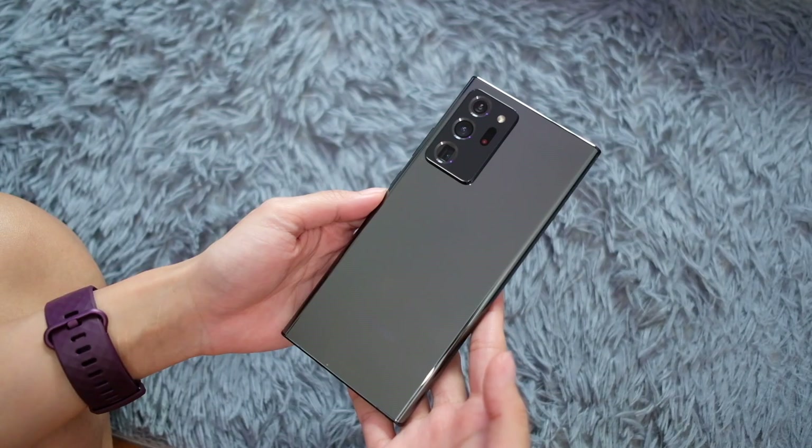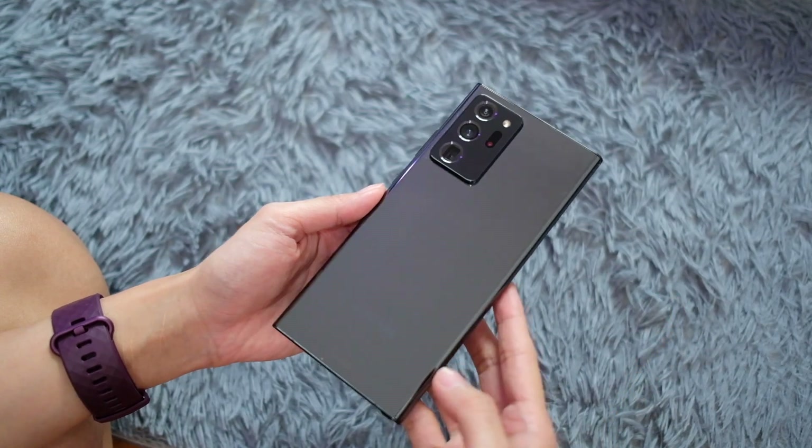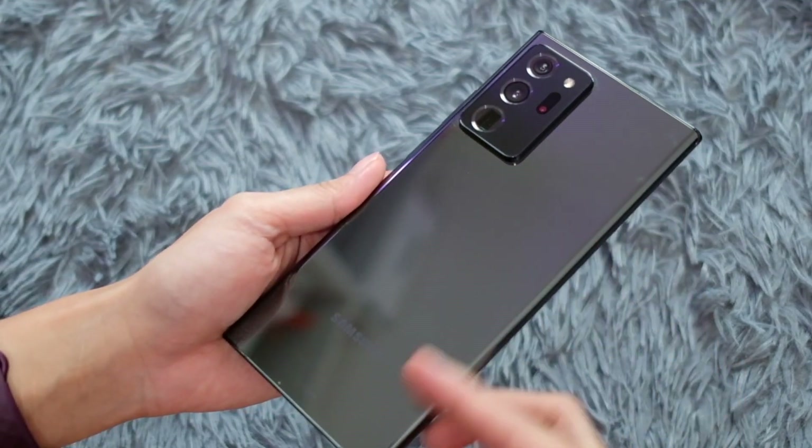We'll have hands-on thoughts on this phone, a quick look at what the S Pen can do, and a quick camera tour with a zoom test. So here we are — the Samsung Galaxy Note 20 Ultra. What we have here is the black version, which has a very glossy back.